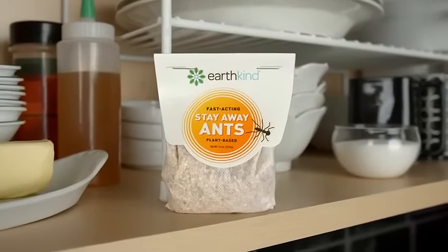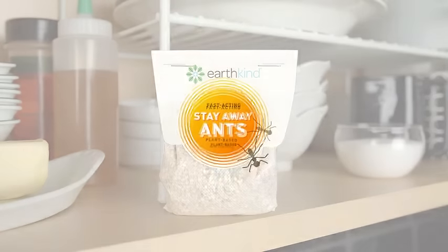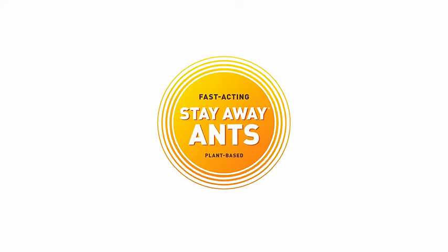And enjoy the scent of thyme, peppermint, and lemongrass. Stay away. Keep pests away without killing or poisoning them.